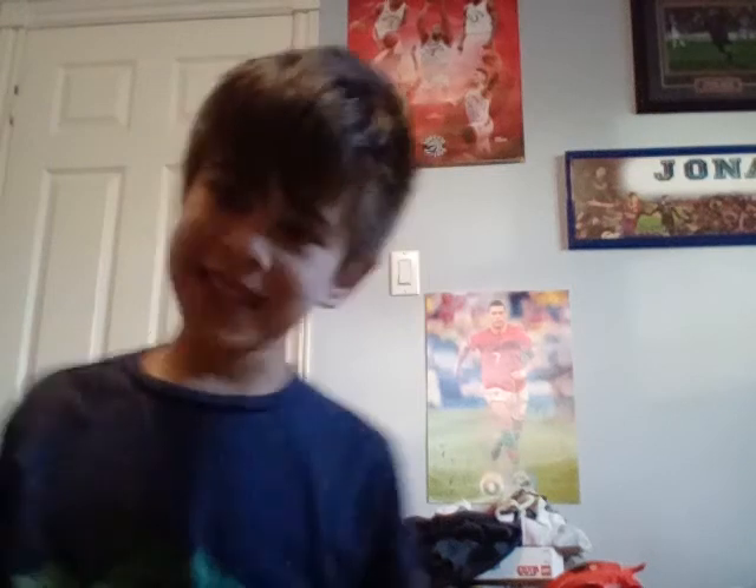Yo, what up YouTube, it's your boy Jonah again. First of all, I want to say sorry for this light fixture — it's getting dark outside, it's 7:45, but I'm gonna record anyway.